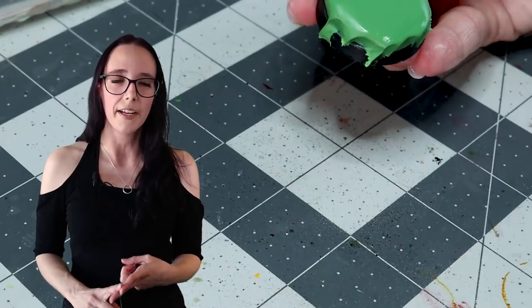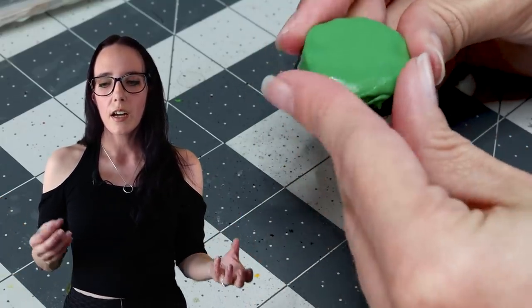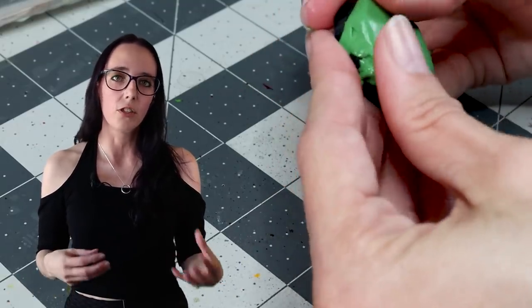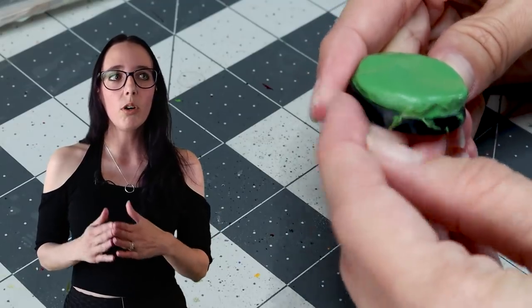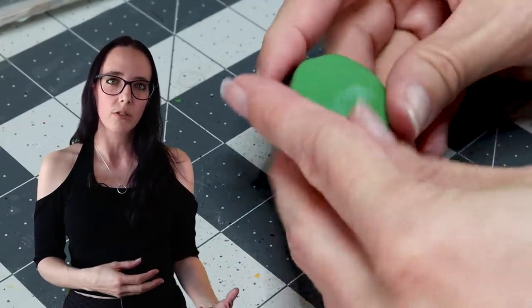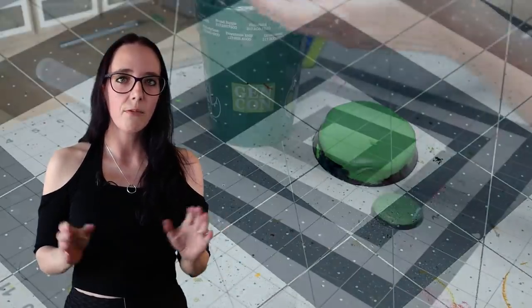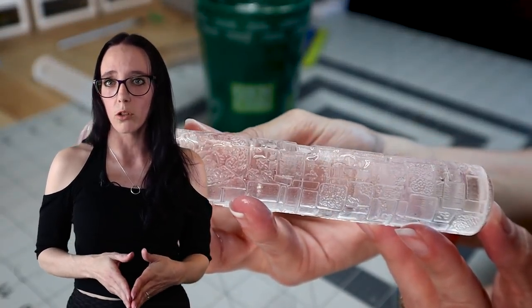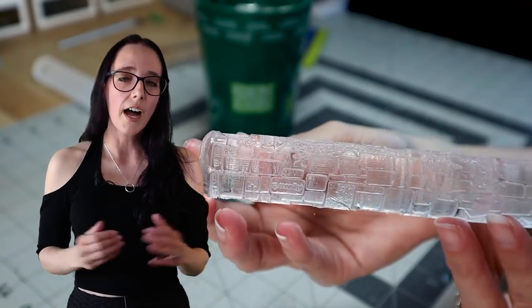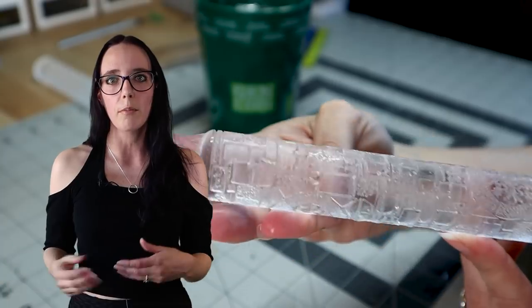There are two rollers in particular I'm going to be working with today: the temple design and the small cobblestone design. I figured between those two stylings, especially for these Cursed City minis, they would kind of go with the gothic old-world vibe. The temple design has a lot of lions and fleur-de-lis on it, which could also work really well for a Sisters army in the future. And the cobblestone design is going to have a classic medieval look — I think both are going to be thematically appropriate. We're going to start with the temple design, making sure it's dampened so it won't stick to our putty, and figure out which section of the roller we want to use. I decided to focus on the lion motif as opposed to the fleur-de-lis for Cursed City.